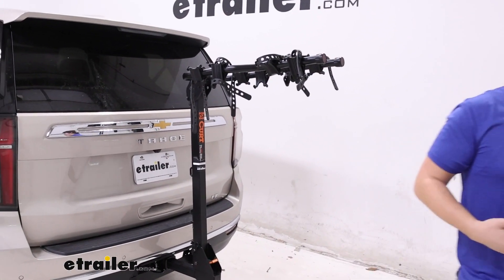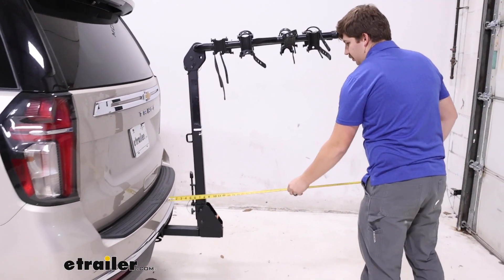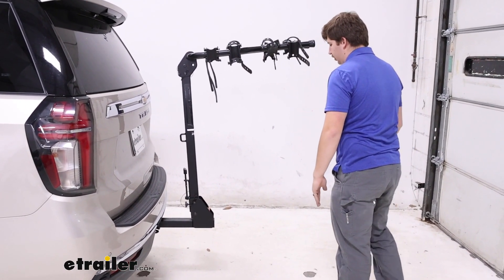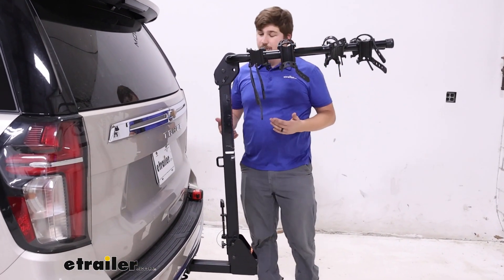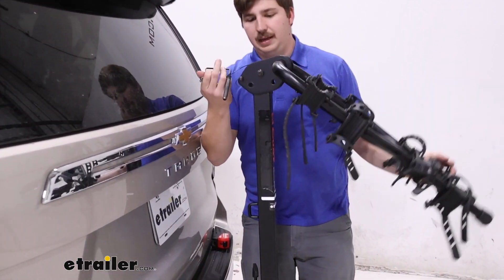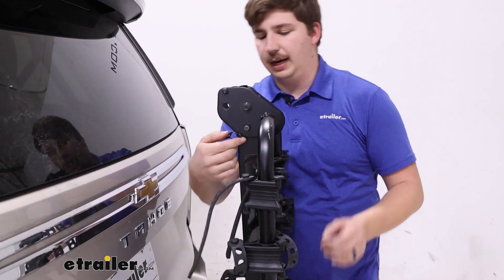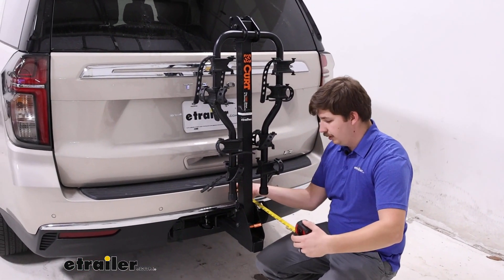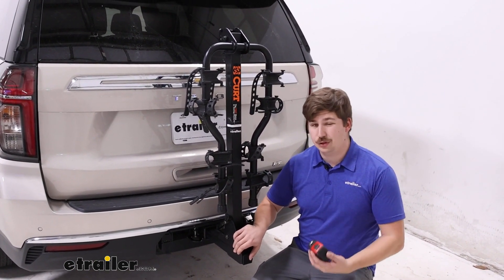I'll grab my tape measure and get some measurements, starting with our distance added to the back. The arms stick out at about 37 inches, which for four bikes really isn't bad. Keep in mind the five bike version will stick out a little bit more, but we can save some space by folding the arms down. Coming to the same pin at the top, we can remove it and reinsert it with the newly aligned holes to fold the arms down. If we want to leave this in the hitch between rides we can — it only sticks out 12 inches from the back, making it much more manageable for parking spaces or your garage.